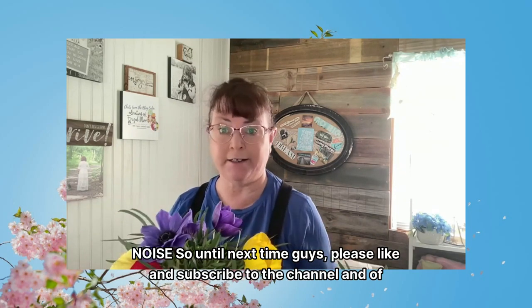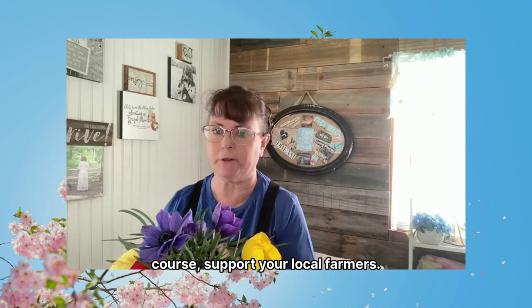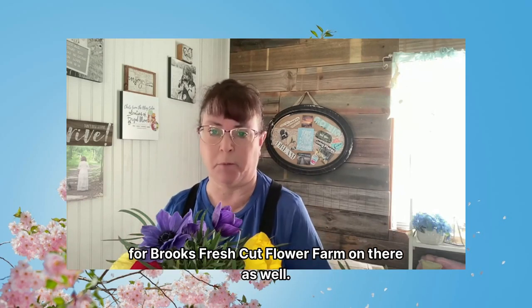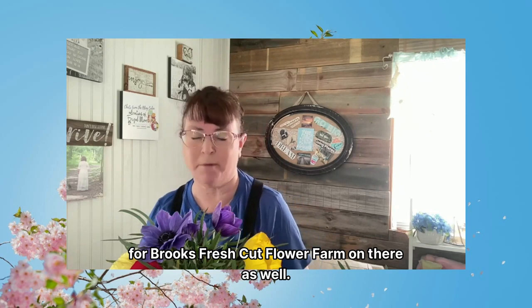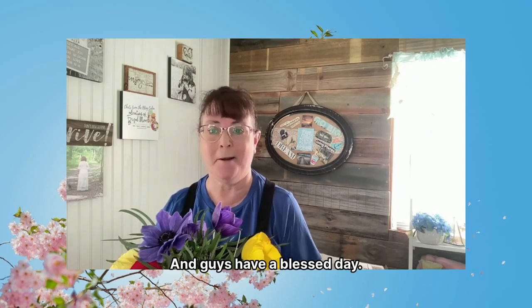So until next time, please like and subscribe to the channel, and of course support your local farmers. I will put — if you are local to Goldsboro — the information from Brooks Fresh Cut Flower Farm in the description as well. Guys, have a blessed day. Bye!